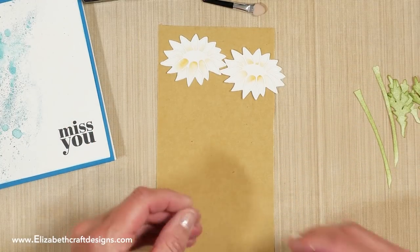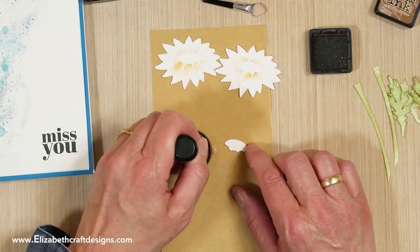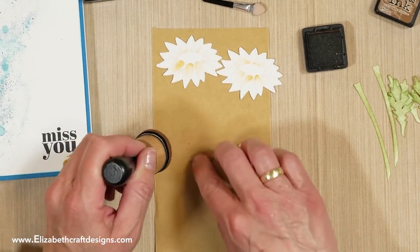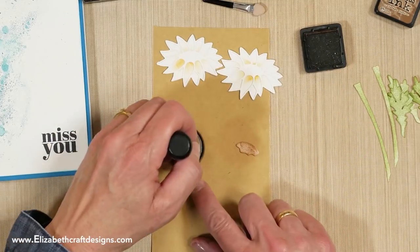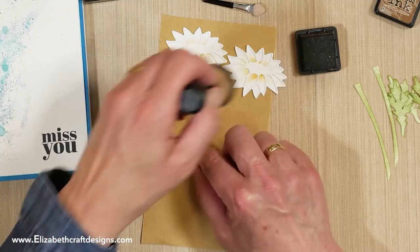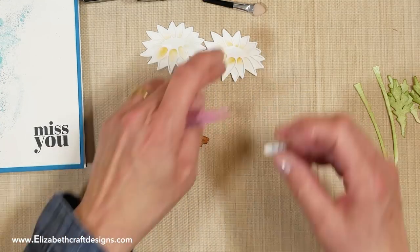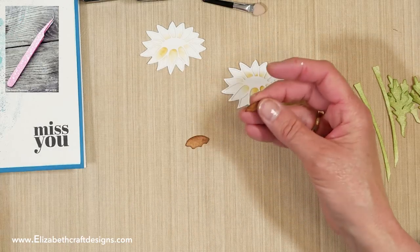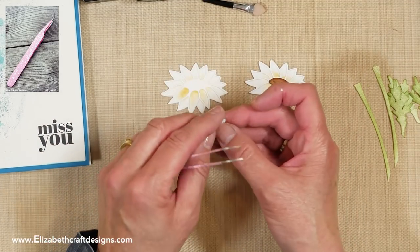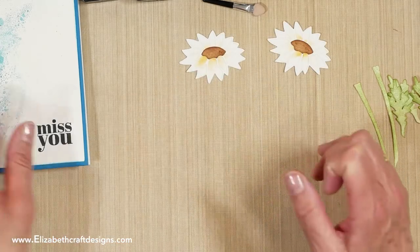That's the daisies done. Now I'm going to color the centers using Vintage Photo — I want them a little bit darker. These already have adhesive on the back. If you do a circular motion you see it picks up more of the ink — that's good. Now I'll place that center here, then that one, and then this one. Now we can start assembling the card.